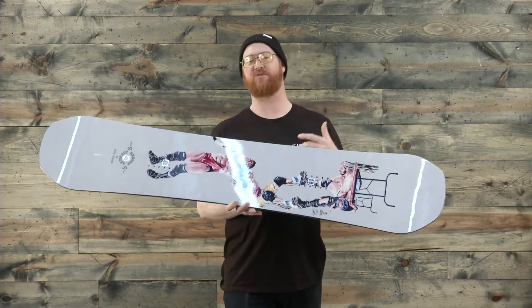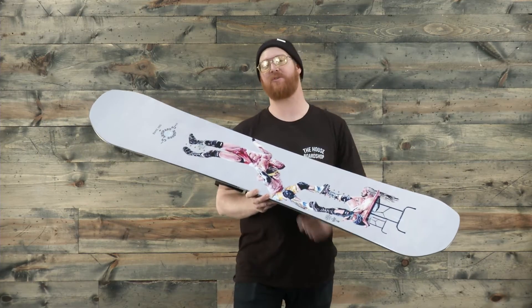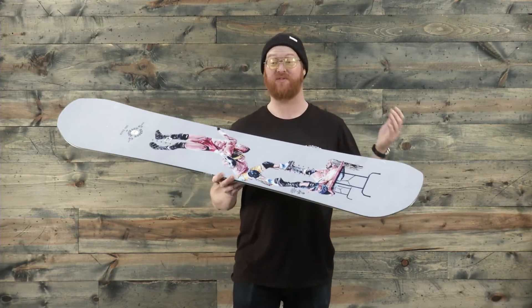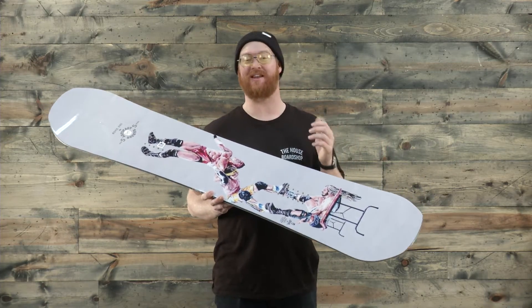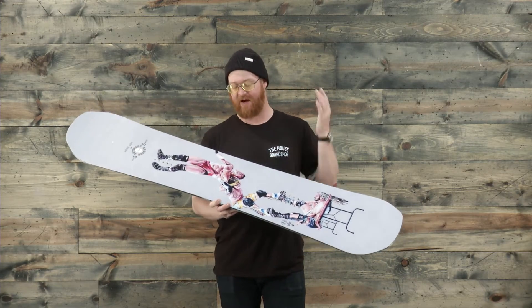The Artifact Rocker is a board that you see a lot of riders in the park ripping around. This is actually the wide version for anyone with size 11 feet and larger. If you have size 11 boots, make sure to get on a deck that has at least a 25.8 centimeter waist width.